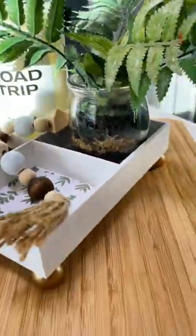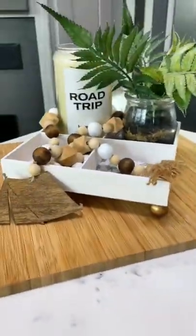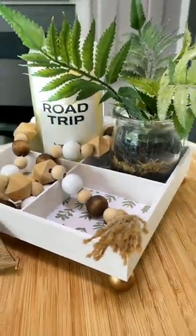I'm using mine as a decor tray, but these would be great for organizing things in your desk, bathroom, etc. Follow for more DIY!